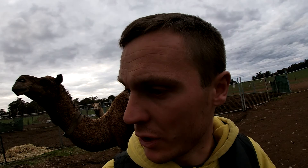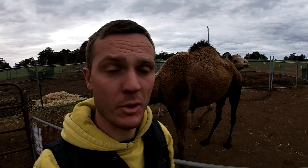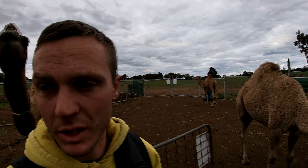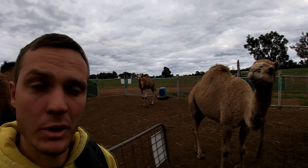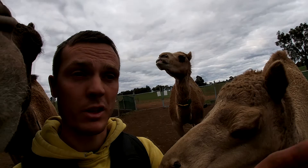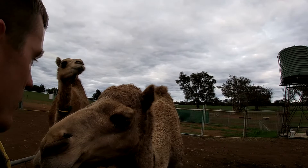Hello guys, welcome to Dromedary Behind the Hump. Today it'll be a very interesting new edition because we're going to show you how we wean camels. Weaning means the babies eventually get too big — we milk our camels for about one and a half to two years, but then they're quite big and we start drying off the mums so they can go back to their bull, get pregnant again, have a new baby, and the babies will start growing up and hopefully become milkers or breeding bulls themselves.